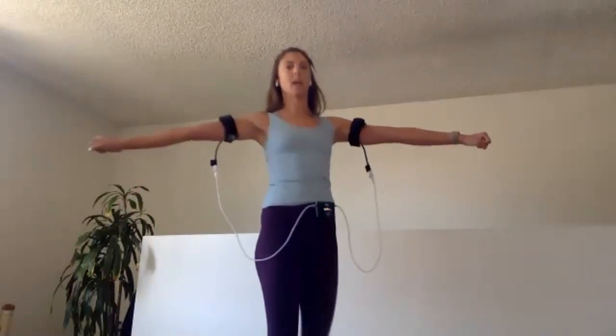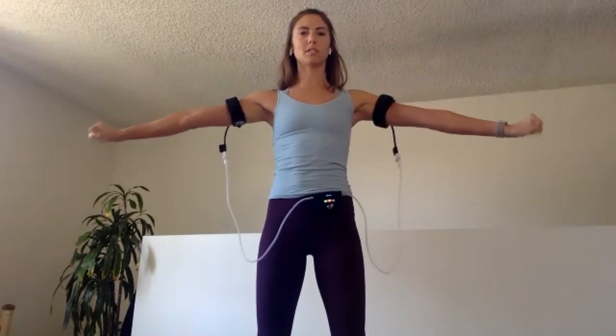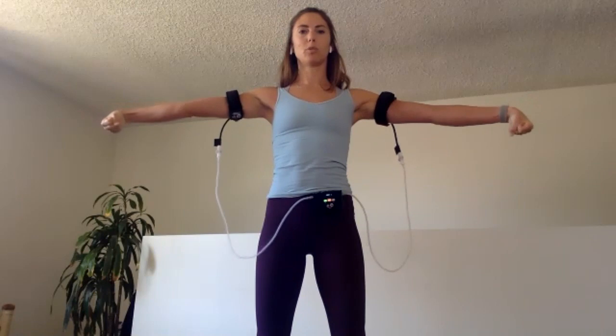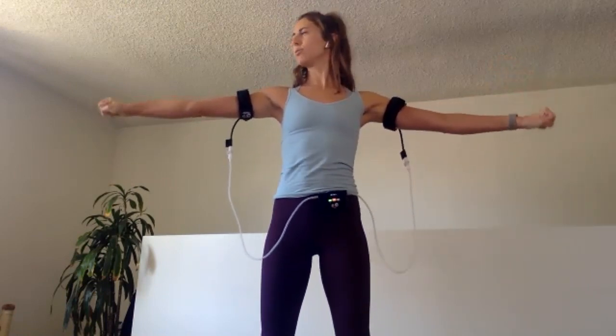Let's get into those forearms. These are called cherry pickers — we have two 30-second sets. Start by extending your arms out to your sides. You get to choose how much effort you put into this movement. Make fists. First 30 seconds we're going to move really slow: lift the wrist up, roll them down — and ideally keep your wrists in line with your shoulders. Take it nice and slow, really feel that contraction. You should start to feel this in the forearm.